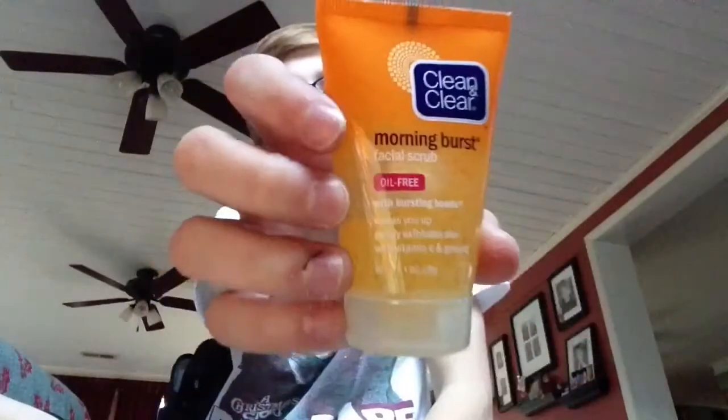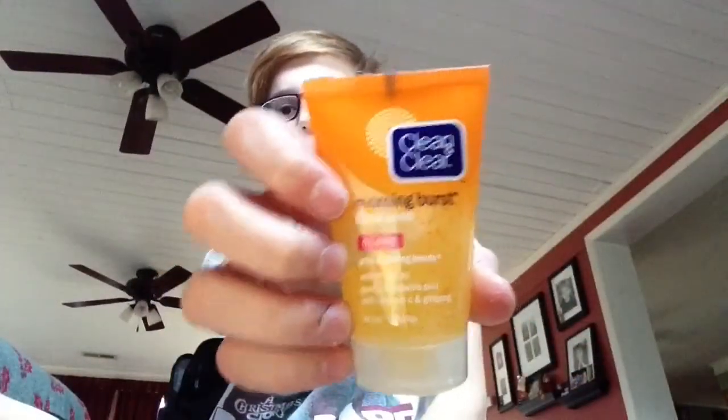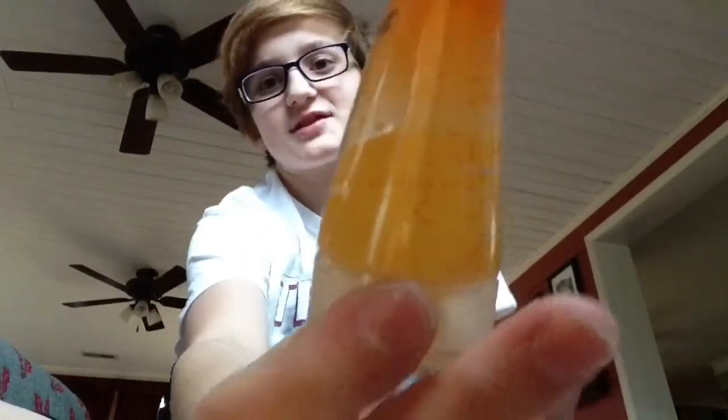The first product I'm showing you is what I use every morning in the shower — it's Clean & Clear Morning Burst. It wakes you up, fully exfoliates your skin, closes pores, and puts vitamin C in so your skin is more healthy. There's a sandy texture in it, and when you rub it on your face it feels good. I put like two doses on.